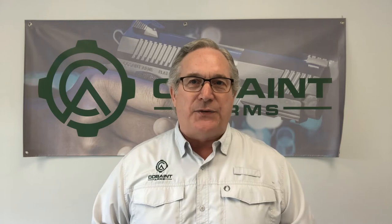Hi, this is Greg Mooney with Coast and Arms. We're here to talk to you about what we do, why we do it, and what makes us a little bit different than the rest of the guns on the marketplace.